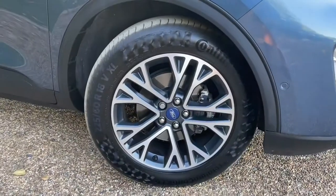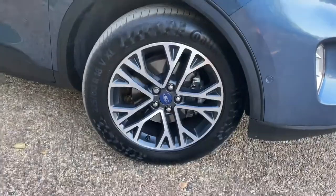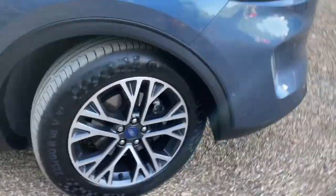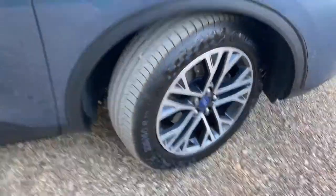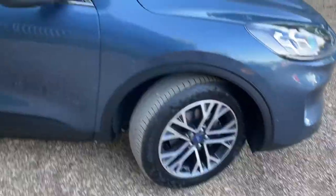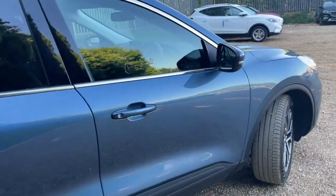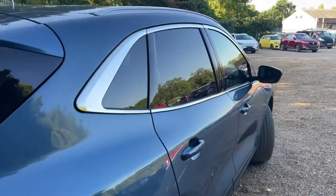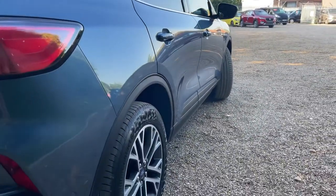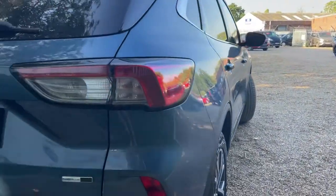Making our way around to the offside front now where you can see an 18-inch machined alloy wheel. Four Continental tyres feature around the vehicle — plenty of tread remaining on those. We're not blessed with the sun just yet as it hasn't popped up over Perkins, but I'm going to try and give you some reflections with the light I have. You can see the reflections in the bodywork there.